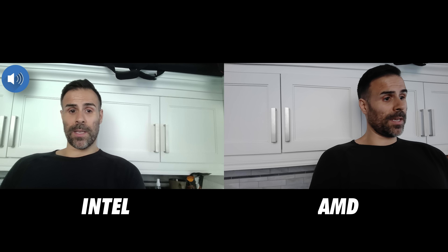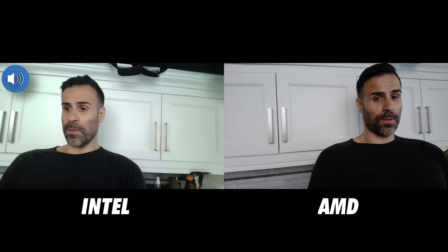This is the webcam on the G16. They're both using 1080p webcams and should look the same — you guys let me know how they look and how the microphones sound. One area I do appreciate about these laptops is the performance. You would think with the new AMD 9955HX3D CPU it would just mop the floor with the Intel version, but that's not the case.